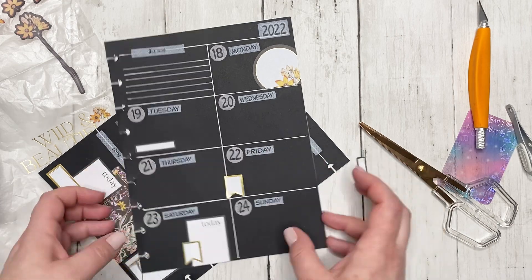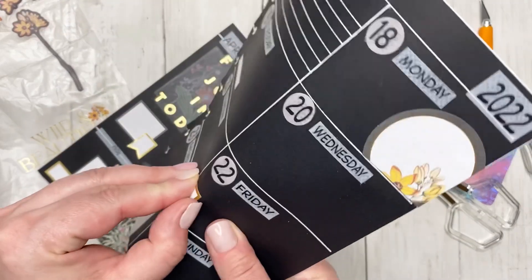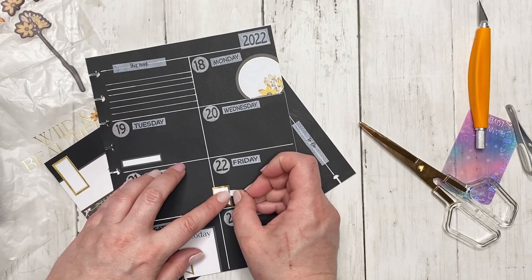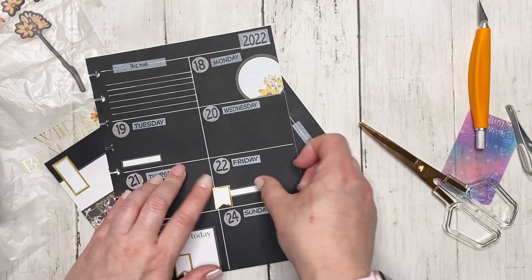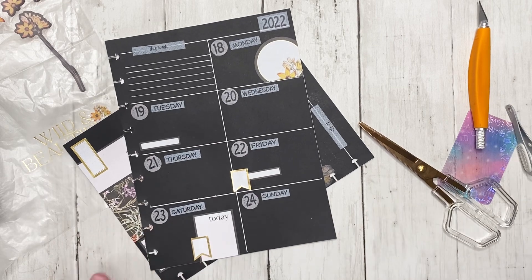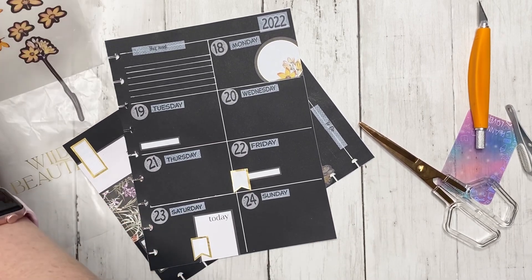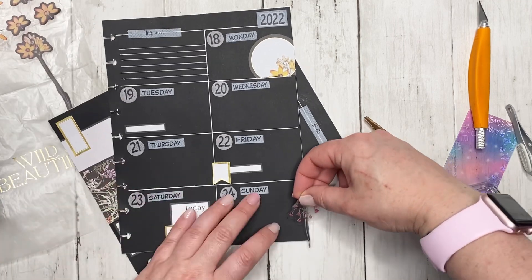Taxes are due on the 18th, so I want to notate that because I haven't done my taxes yet. It's actually Saturday the 9th when I'm recording this, so taxes will definitely be done by that day, but I still want to include it. I like that! I don't want to include too many more florals because I'm kind of nervous about using too many. April 21st is Vinnie's gotcha day so I do want to include something special.